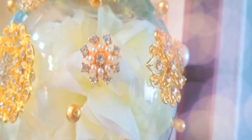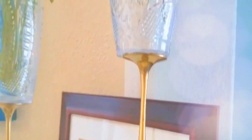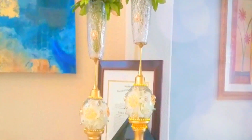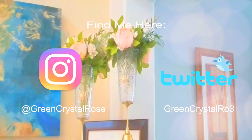I hope you guys enjoyed this video. I hope you got some ideas on how to use brooches, and I hope you were inspired if you have a wedding or an event coming up of how you could create something for your table. Thank you so much for watching. Please follow me on my social media if you don't already, and I will see you guys in my next video. God bless. Bye bye.